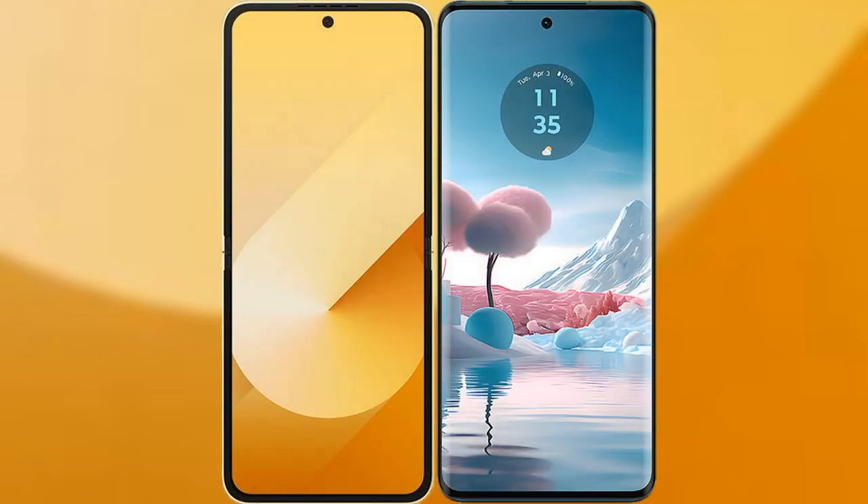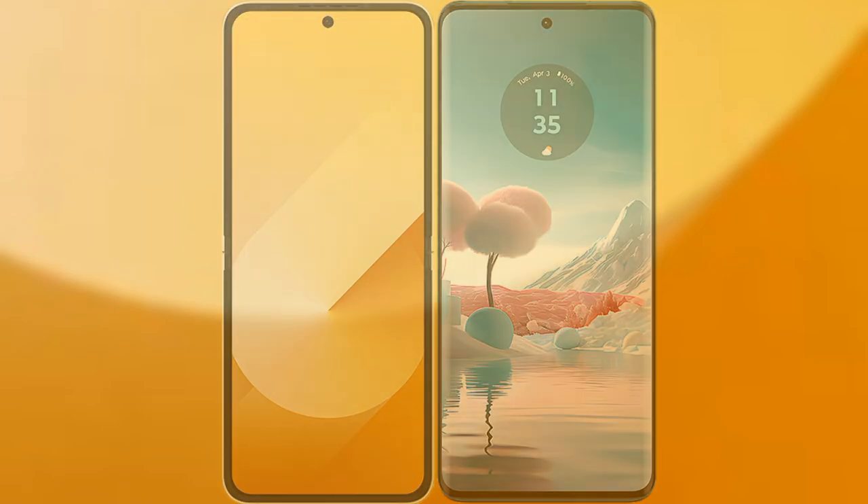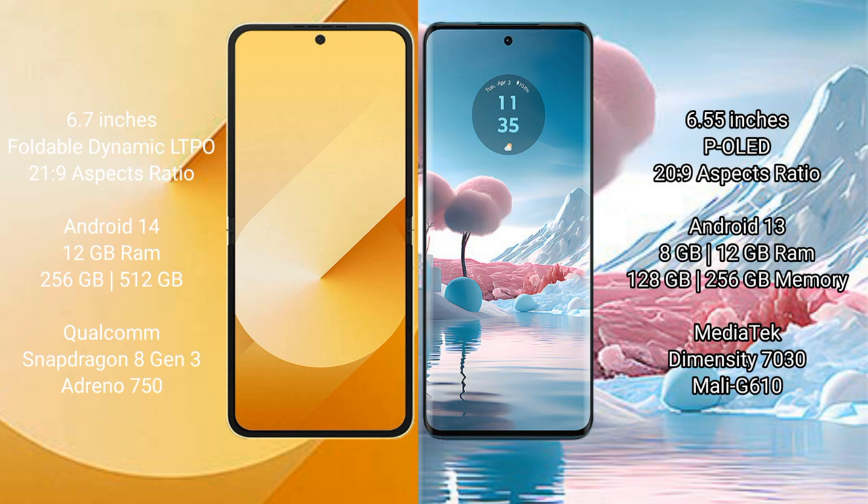I will compare the new Samsung Galaxy Z Flip 6 with Motorola H40 New. Samsung Galaxy Z Flip 6 comes with a 6.7-inch foldable dynamic LTPO AMOLED display and an aspect ratio of 22:9. Motorola H40 New has a 6.55-inch LCD display with an aspect ratio of 20:9.